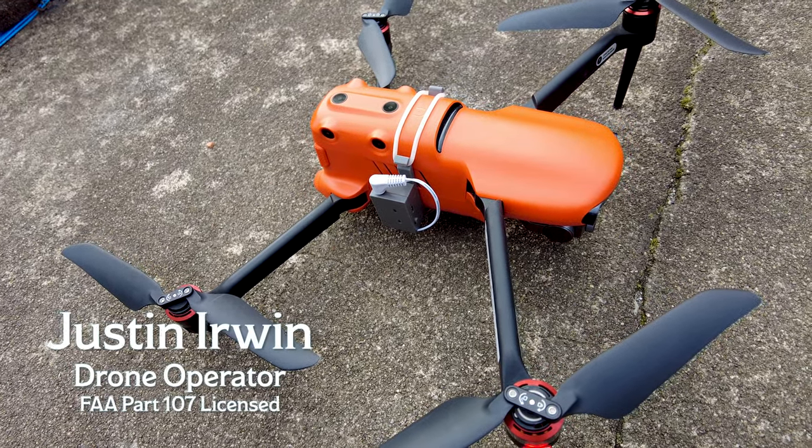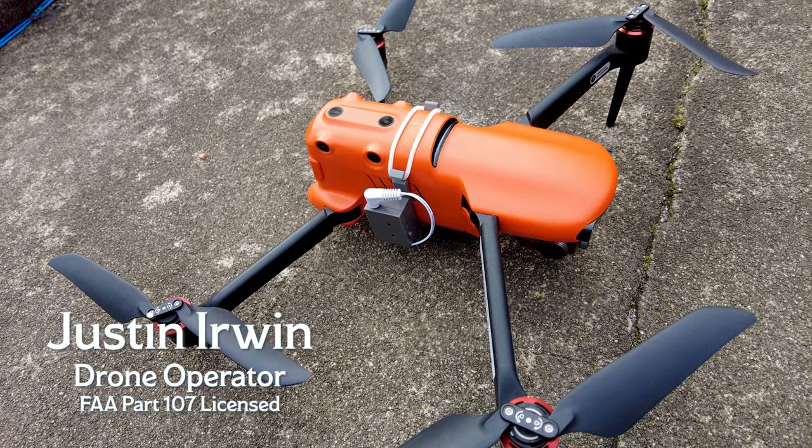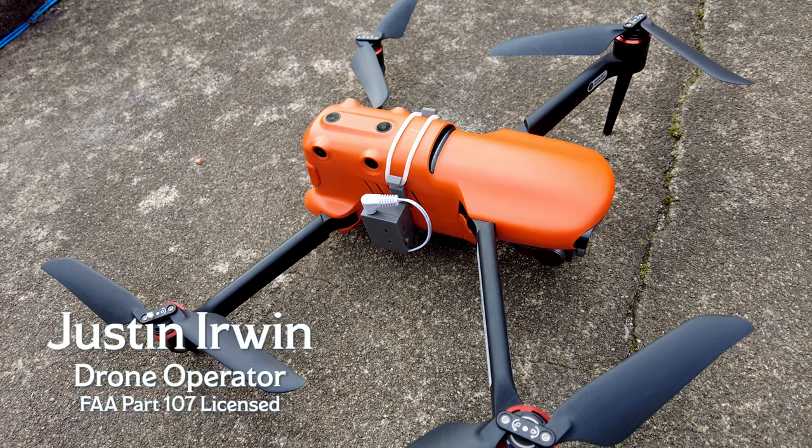Hello. For those that don't know me, I'm Justin Irwin. I am an FAA Part 107 Licensed Drone Operator.